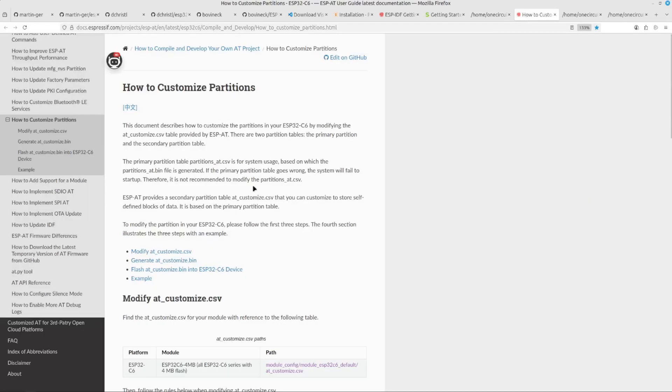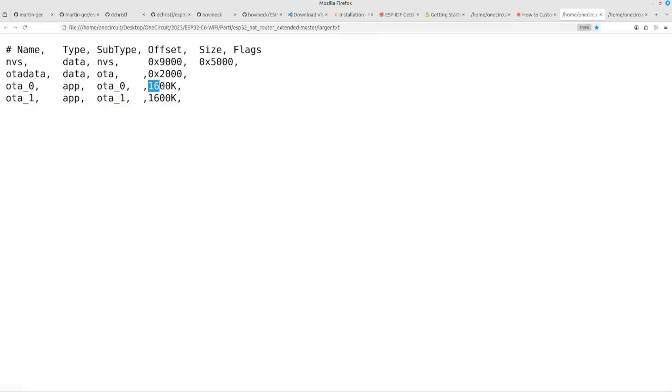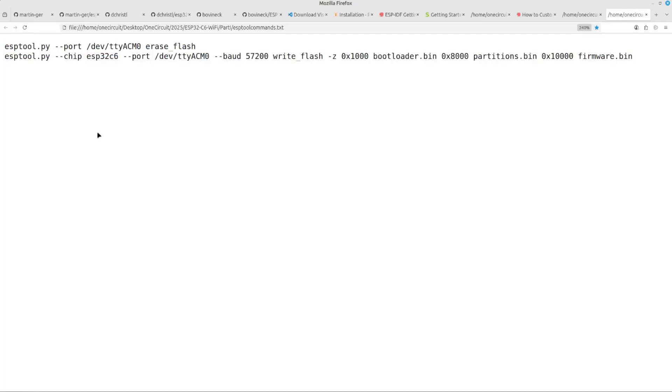Changing the partition table to match the ESP32 C6 was just a matter of reading some documentation — all I did was change the 1500K to 1600K. There's probably more work I could do here, but basically it worked fine. What that allows is over-the-air updates, which is one of the things Danny put into his code — pretty cool. I've also included a script file showing how to use esptool to upload those binary files if you don't use Visual Studio Code.